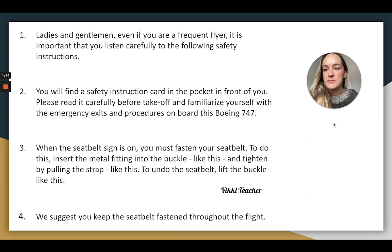Ladies and gentlemen, even if you're a frequent flyer, it is important that you listen carefully to the following instructions. You will find a safety instruction card in the pocket in front of you. Please read it carefully before takeoff and familiarize yourself with the emergency exits and procedures on board this Boeing 747.